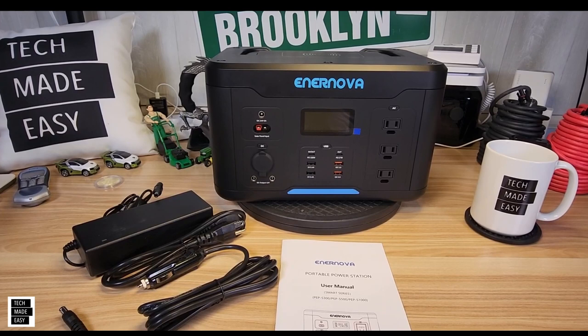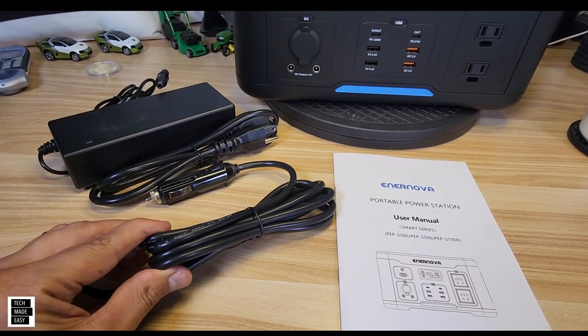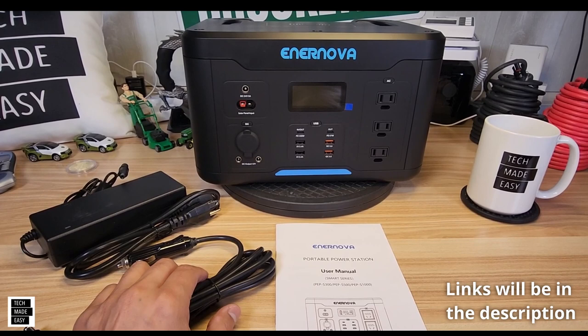So you get your power station — we'll review that in a moment. You get a small user manual. You get a car charging cable, which looks like it's got a longer cable. You get your power brick and the AC cord that plugs into the power brick. Now, the one thing you don't get is a solar charging cable — we'll go over that in a minute. We'll put links in the description.